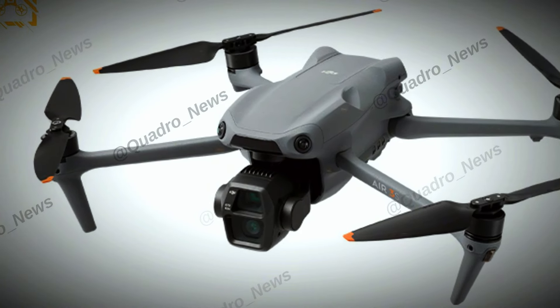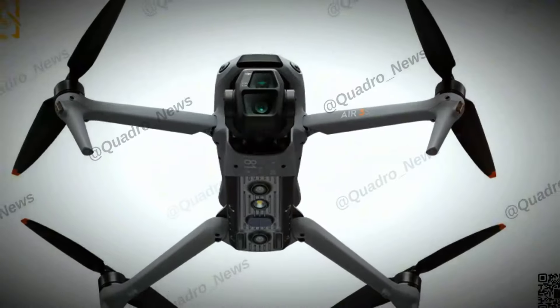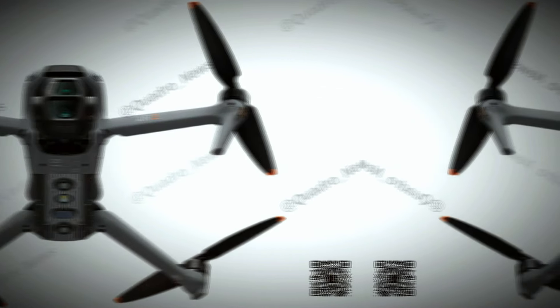A new accessory, the RC Track, is a tracking beacon that lets the drone follow you automatically. This is great for solo filmmakers or adventurers.